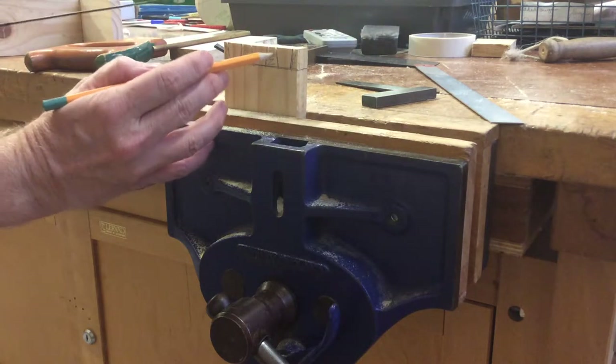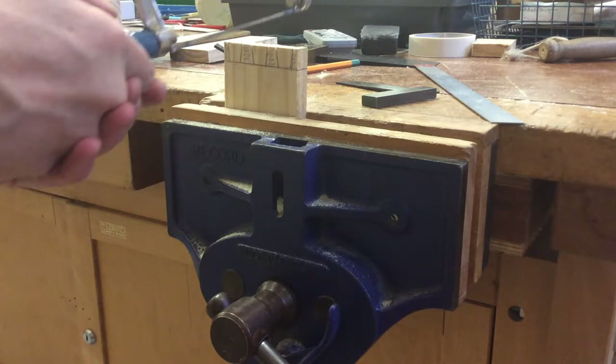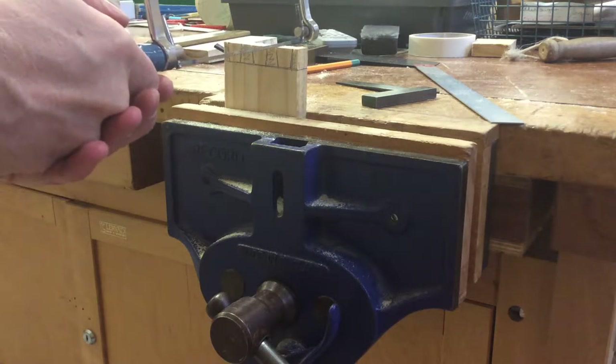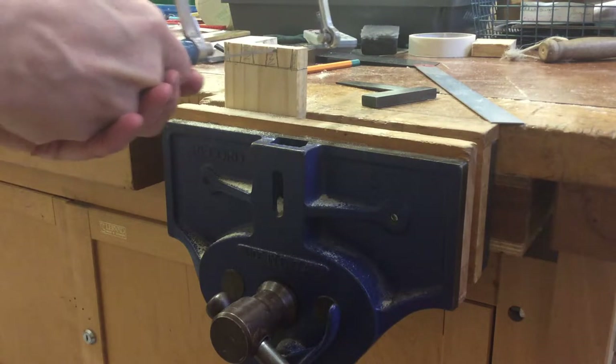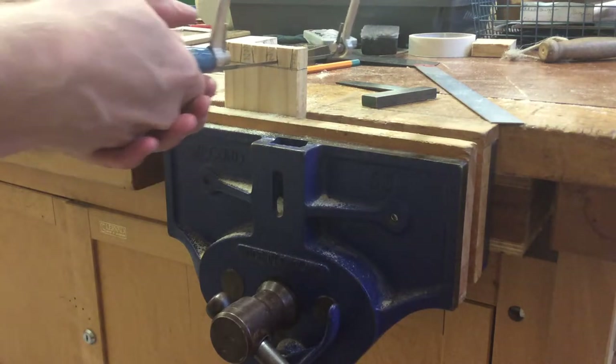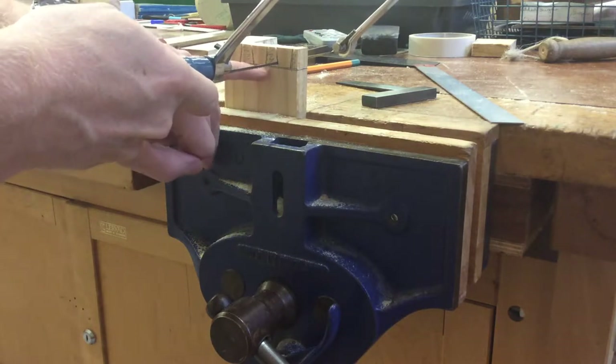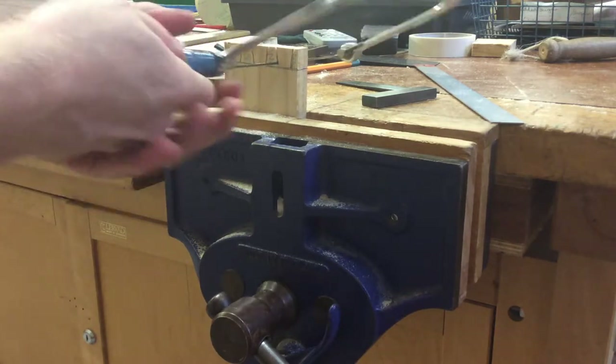What this video is going to show you how to do now is how to remove these waste materials with the coping saw — two hands on the saw — and just gradually bring it down. Gradually rotate the blade around like this, so you cut flat and don't cut below that line there. It's crucial you don't go below that line.